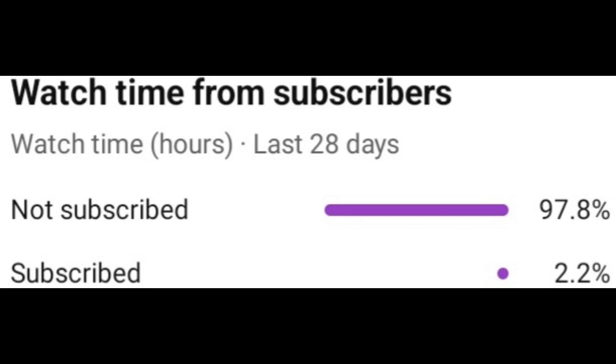Before the video starts, I would like to inform you that 97.8% of you viewers out there are not subscribed. Seriously. So if you enjoy the content, please subscribe. Now roll the intro.